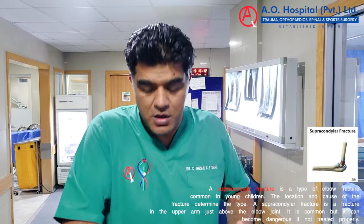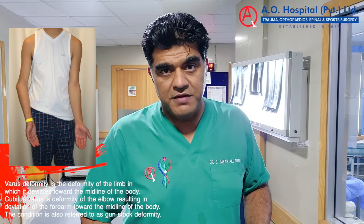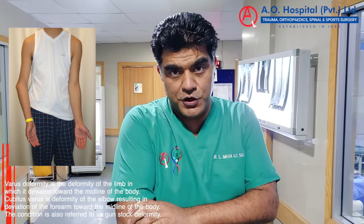He has a deformity, and if you can see it, the alignment is in the middle. We call it a varus deformity. Because of this, it started to cause pain in the elbow joint.